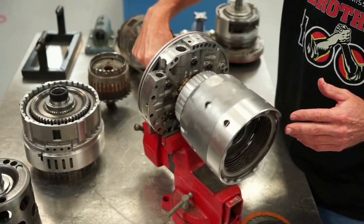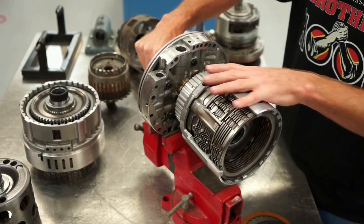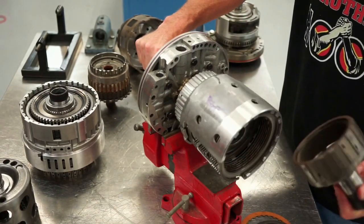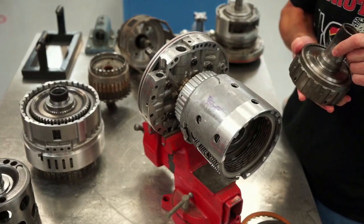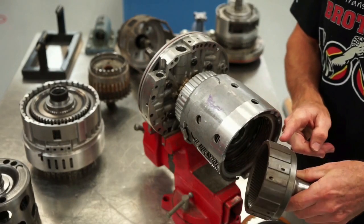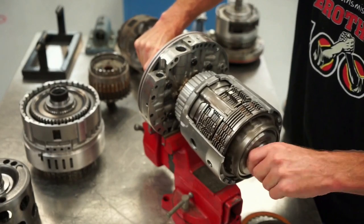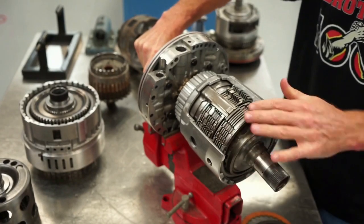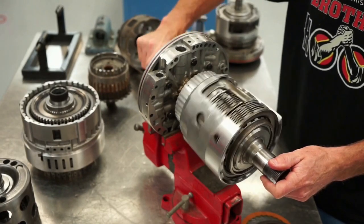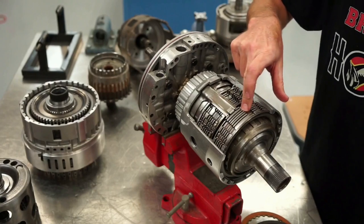This whole drum assembly is going to receive engine torque, and without any hydraulic pressure in here, none of these clutches are applied — so they're not effectively driving any of these gears. For example, this is an internal gear for this transmission. You can see the splines on the outside — these are the splines that are going to lock in or mesh with the friction discs in this drum assembly. Without it applied, it's not delivering torque from the input shaft.